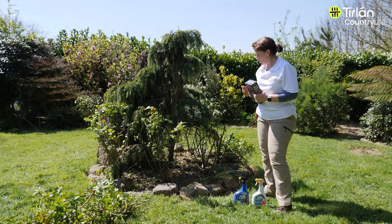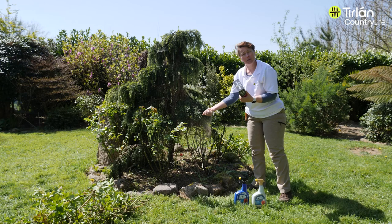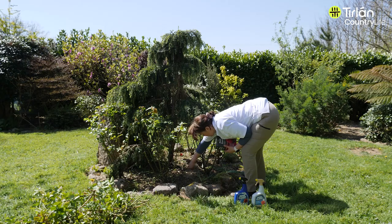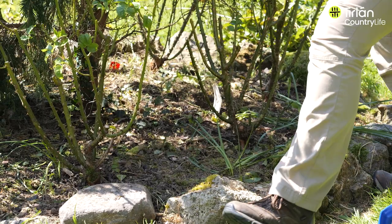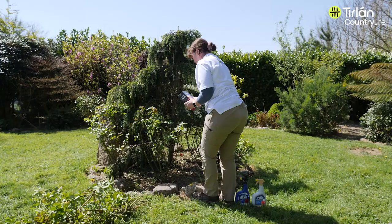It's always good to feed them once, if not twice in the year. We'll just take a handful of granular feed — Vitax — and sprinkle it around the base of the roses. Ideally, you want to do this when it's just going to rain, so the rain will help wash it into the roses.